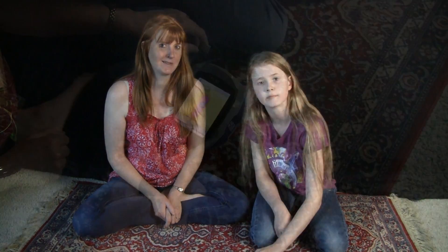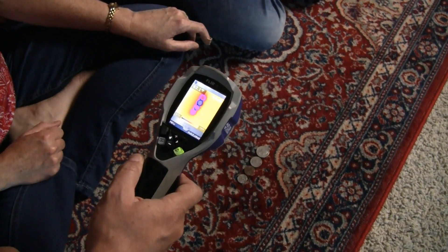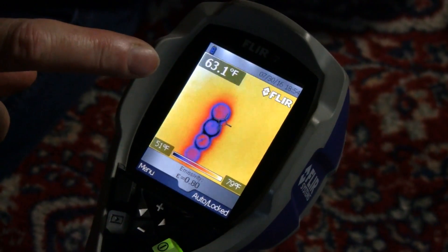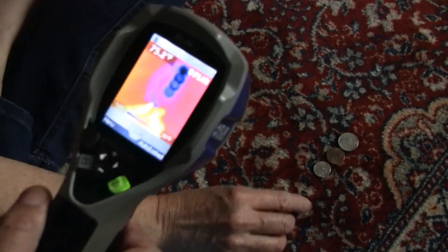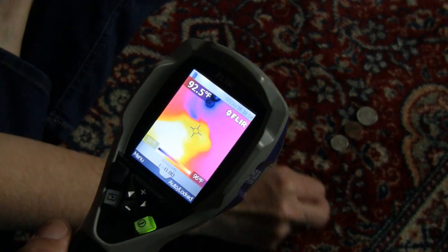We have an infrared camera that will show you what a quarter looks like when you start rubbing it against the carpet. We are looking at the coins with the infrared camera — they're pretty cold as you can see, around 63 to 67 degrees Fahrenheit. Now we are taking this quarter and starting to rub it with friction.